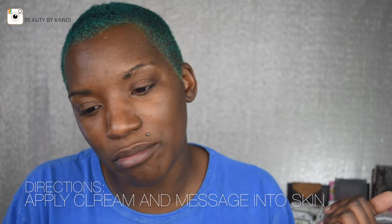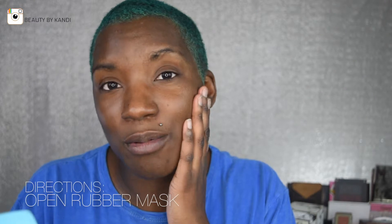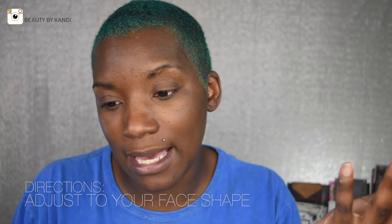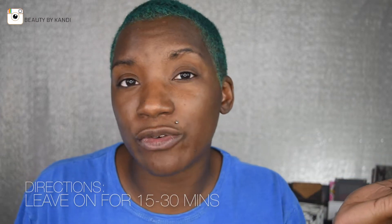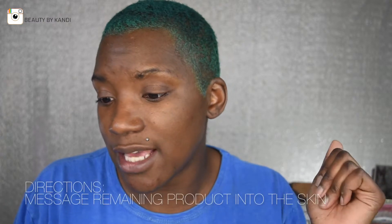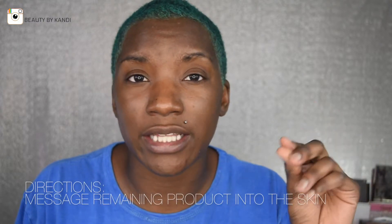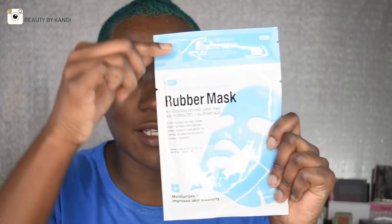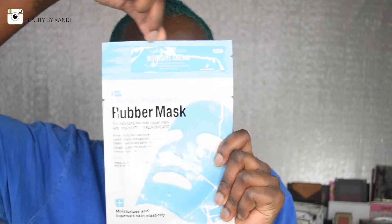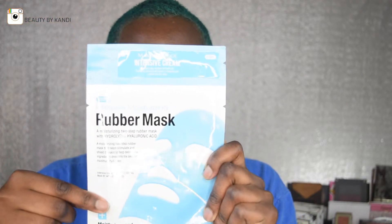We're going to go ahead and put the cream pouch on and massage it into the skin. Then we're going to open up the rubber mask, unfold it, adjust it to the openings of the mask, lightly press it against the face, and then leave it on for 15 to 30 minutes. After that, just go ahead and rub it against the face. This is step one, and then the mask is step two.